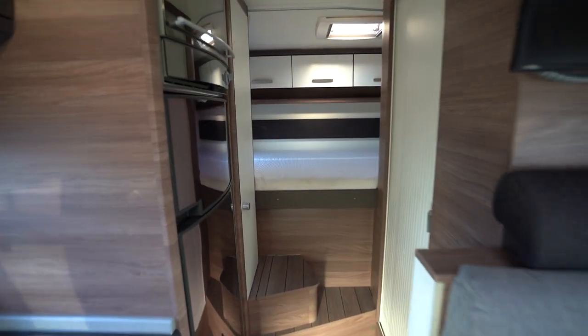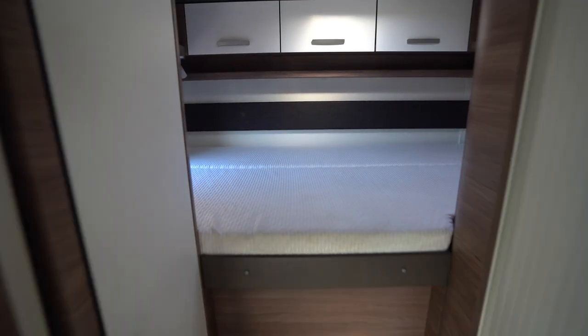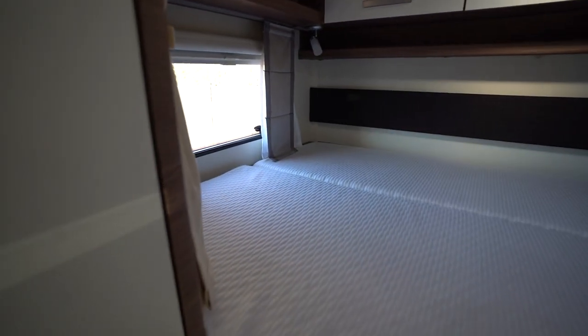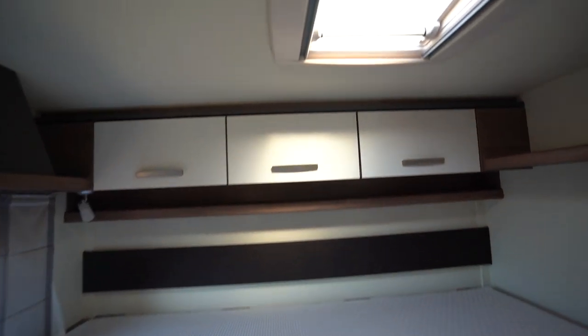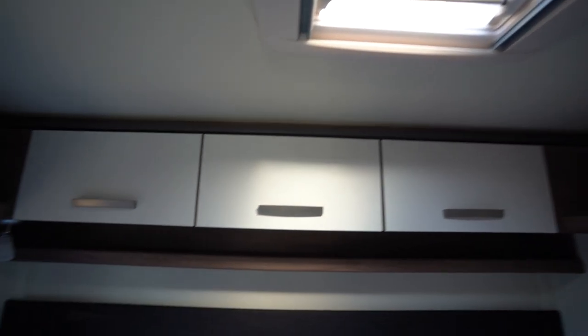Starting with the rear, it's a transverse double bed over the garage — nice and big and spacious. There's a skylight above and some storage lockers around, along with plenty of storage space in here too, including hanging space.